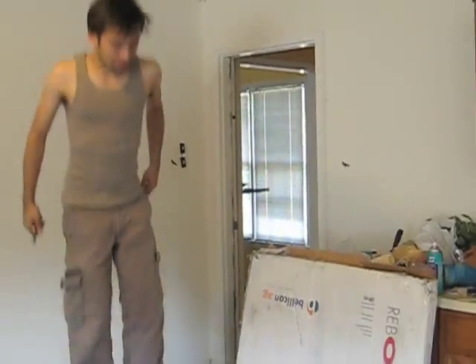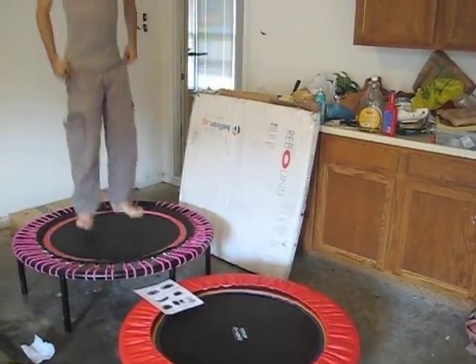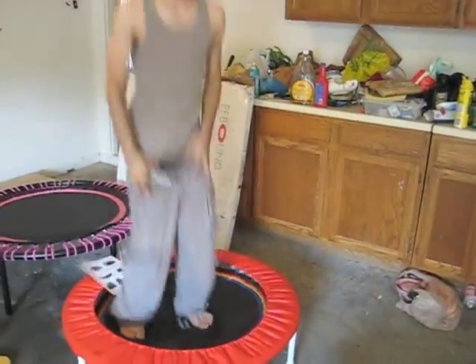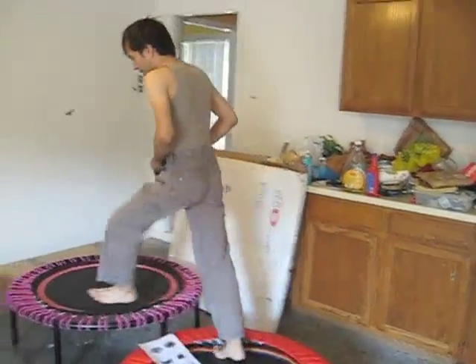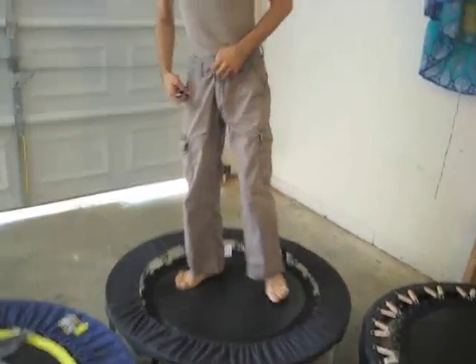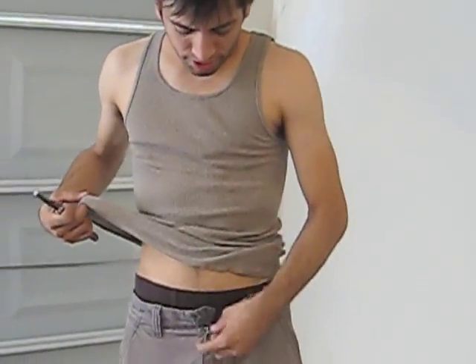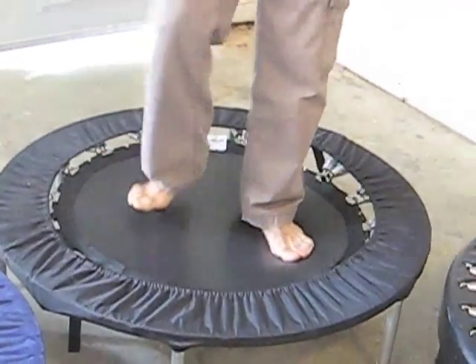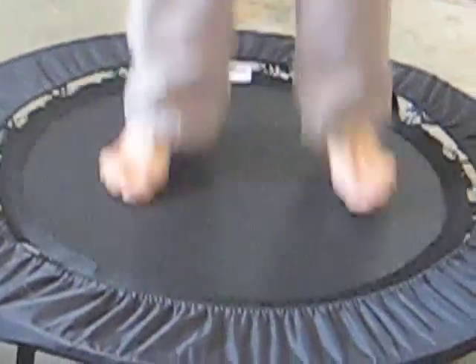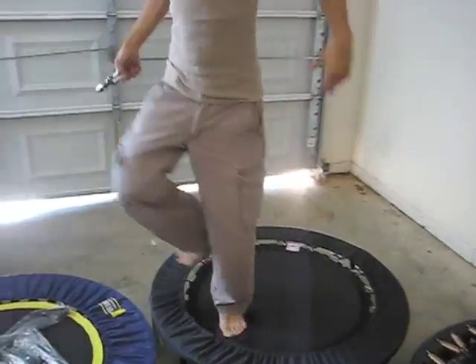For control purposes I'm going to hop over here on the athletic Bellicon, which is the kind made for 180 pounds or more. I'm keeping my pants in the same position — just opening up the button and the fly at the top. This is the Needak, secure around the hips, and the Urban Rebounder.